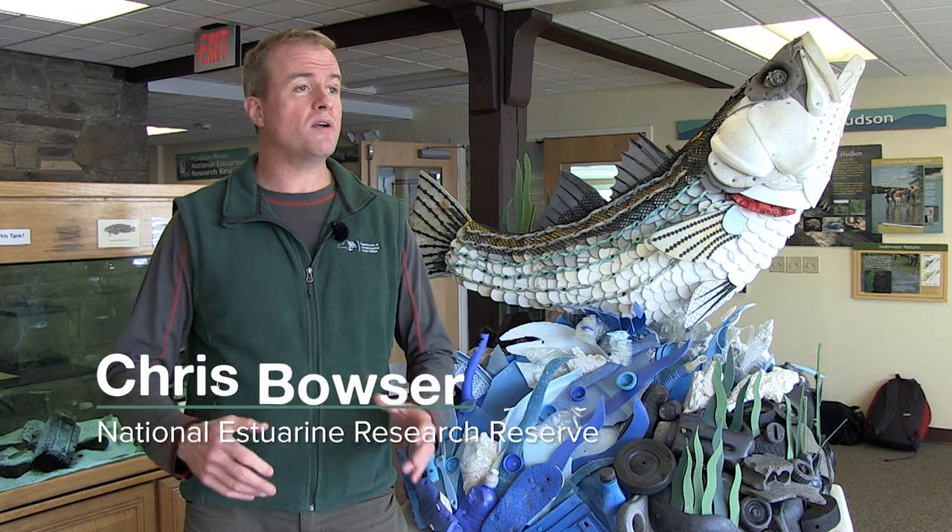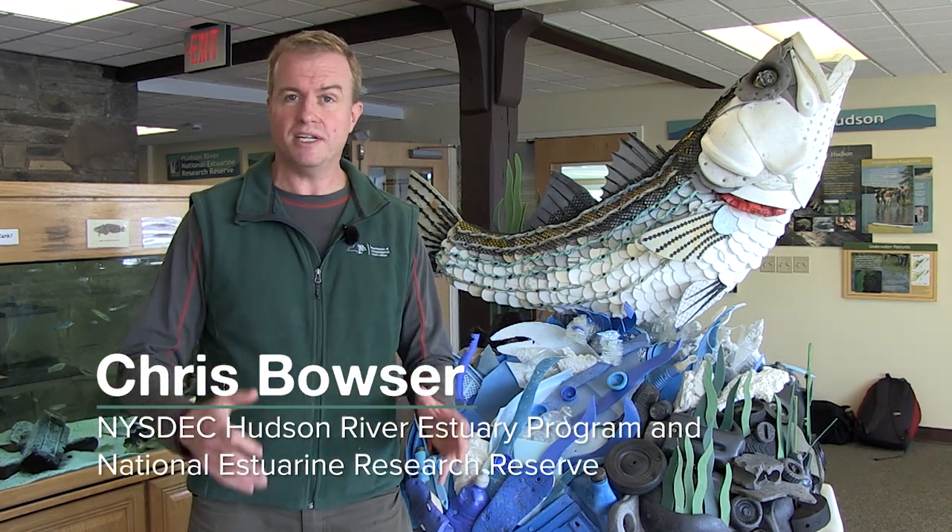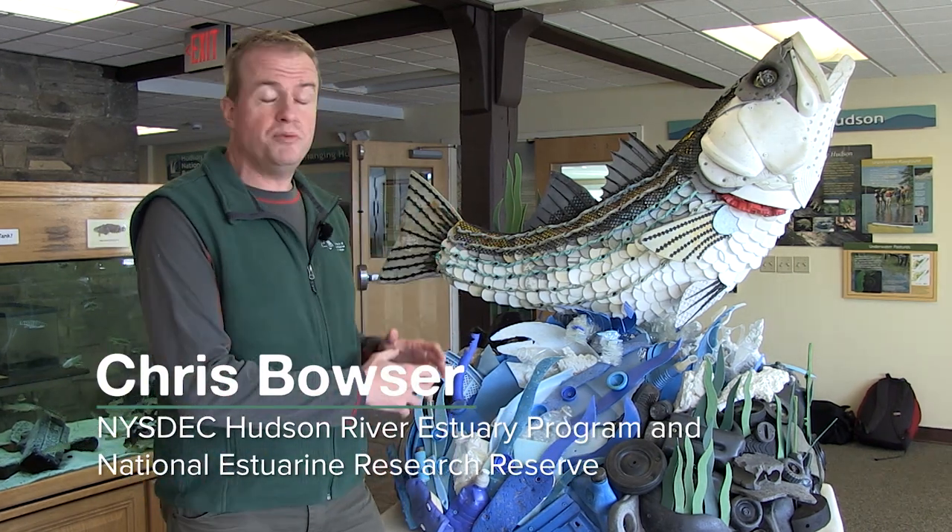Hello, everyone. I'm Chris Bowser. I'm here at the Norrie Point Environmental Center, and I want to show you this beautiful sculpture we have.